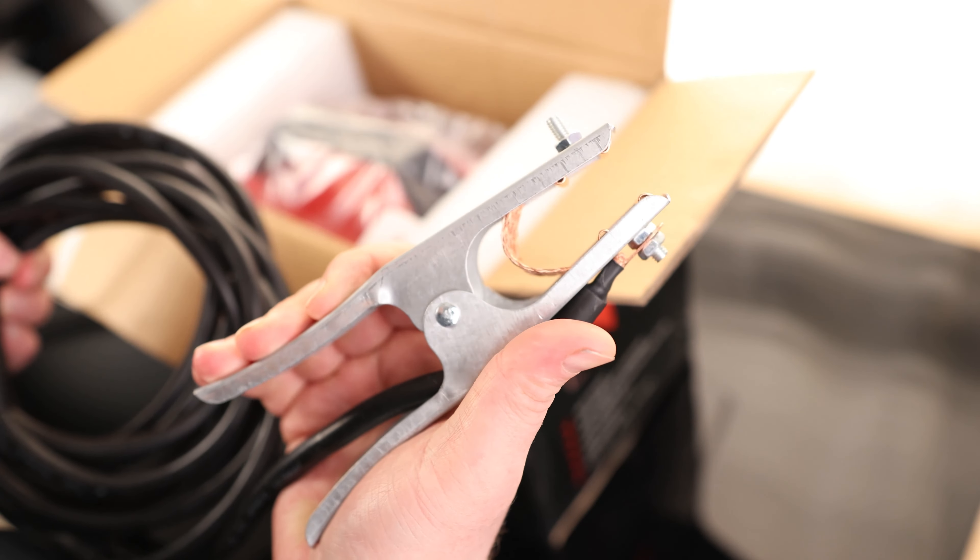One thing I really like to see is it's got that copper braid that goes from one side to the other, so that way if it's making better contact on this side, it doesn't have to rely on that pin in order to make the contact to the wire. Got nice thick cables, which is always nice to see, and they connect with a standard twist lock.